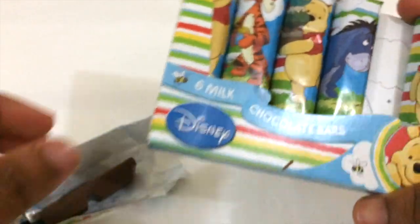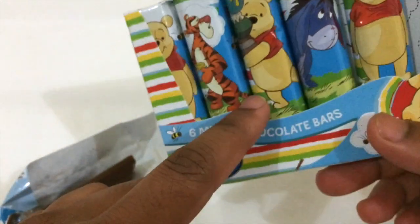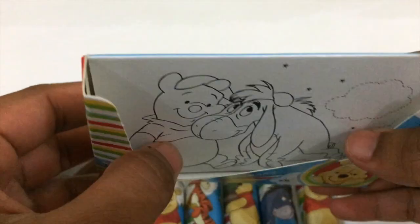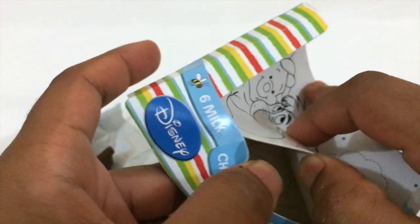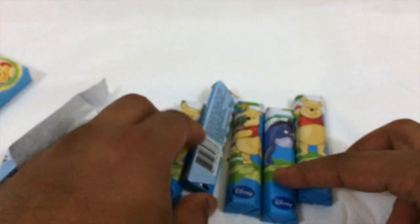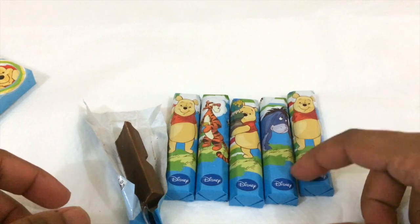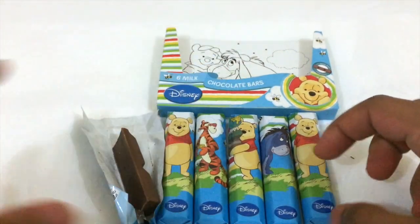If you really like milk chocolate, you should definitely try this. It's pretty cool — it comes with all these Disney characters, so if you're a Disney fan, you're gonna love it. Oh cool, there's also a picture inside that you can color! You could take it out and do some coloring if you have time. These characters are really cool.